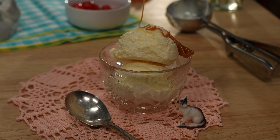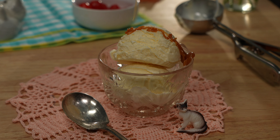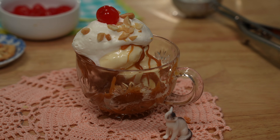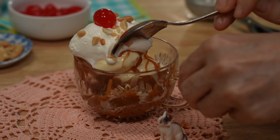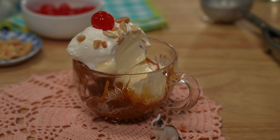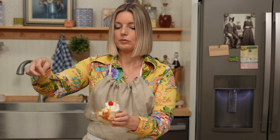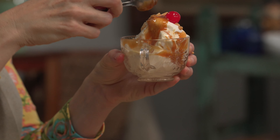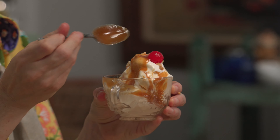Look at that caramel. That salted caramel, salty peanuts, vanilla ice cream — it just doesn't get better than that. It's so classic, it's so old-fashioned, but with a little bit of extra salt and making it from scratch really transforms it. It's a work of art. I need just a little bit more. I love it when the caramel sauce is still hot — it's like a hot fudge sundae but with caramel.